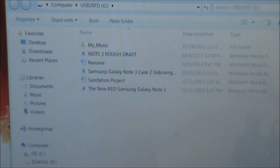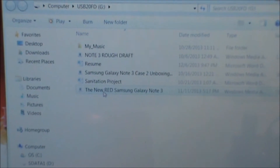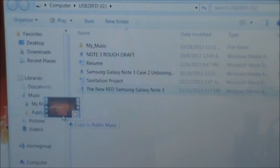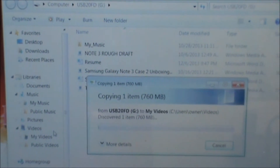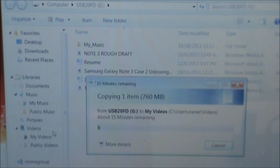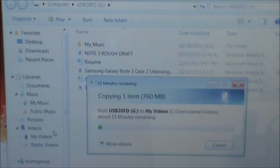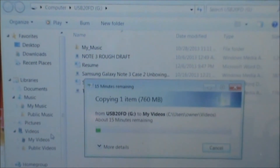As you can see, it's a USB 2.0 flash drive. Let's open the folder and view the files — I'll use that one, which is one of my YouTube videos. If I simply want to put that in my Videos folder, I drag it down to Videos and basically copy it. Now this is using USB 2.0 and this is a 760 megabyte file, so it's going to take a while — the flash drive is USB 2.0 and I'm also using it on a USB 2.0 hub.